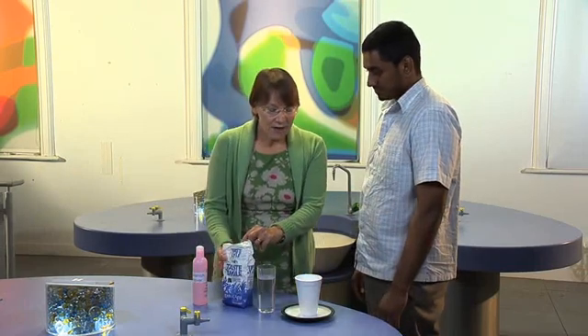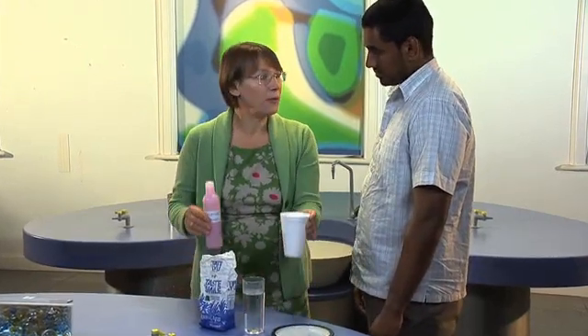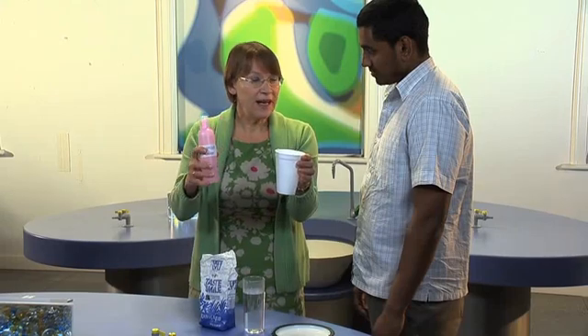What I want to show you, Mohammed, is a couple of dissolving demonstrations. First of all, a dissolving that the children will have seen many times before — sugar dissolving in water. But then I want you to show them a dissolving they haven't seen before: polystyrene dissolving in nail varnish remover. I find a polystyrene cup works well.